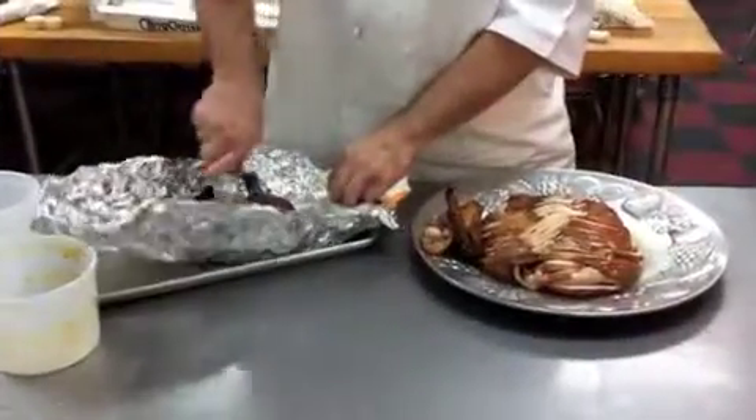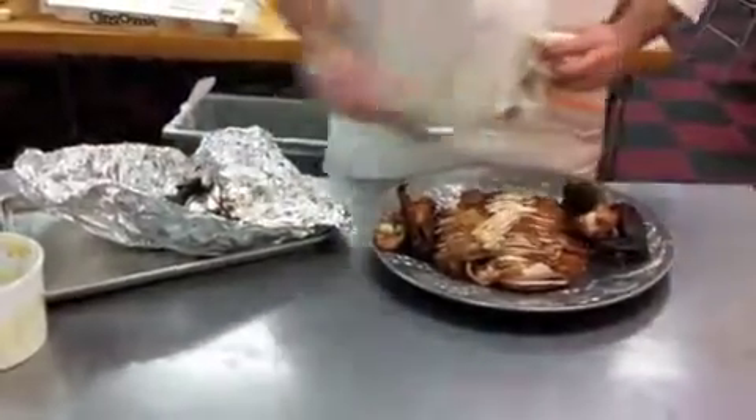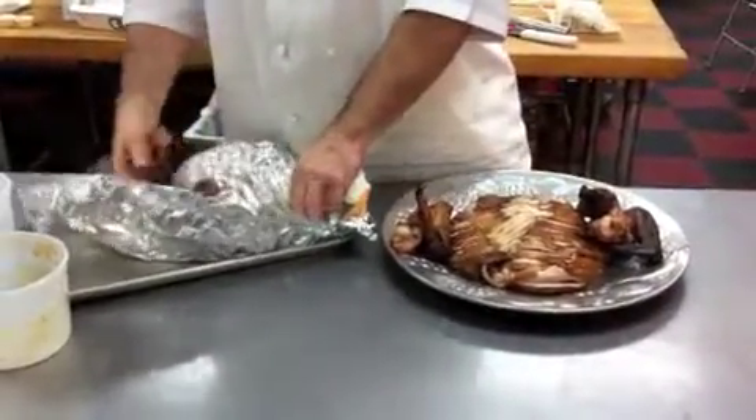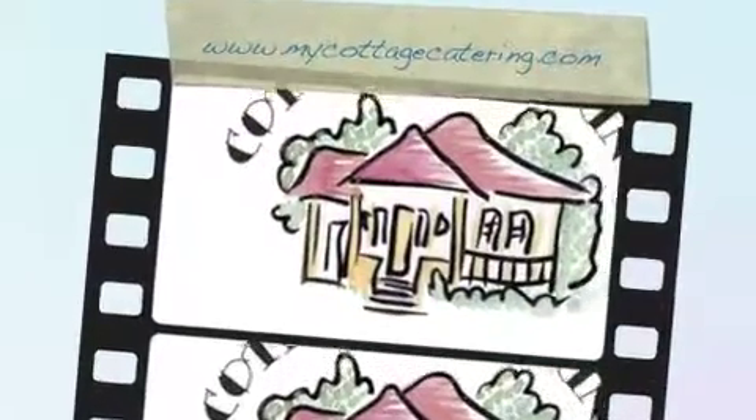And you can present it with the drumsticks and the wings on the side of the platter. You can dress this up however you like. So give it a try yourself, or give us a call at 504-343-5706 or at MyCottageCatering.com. Thanks a lot for watching. See you soon.